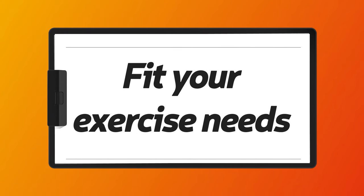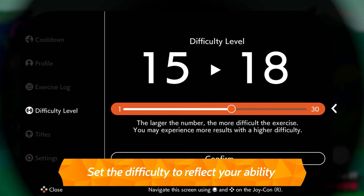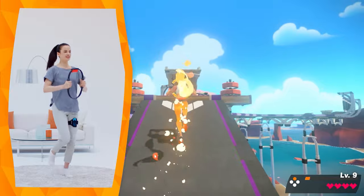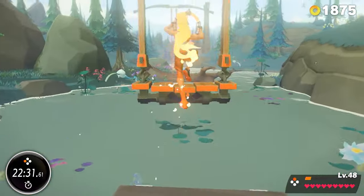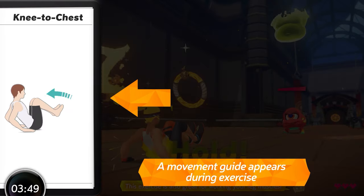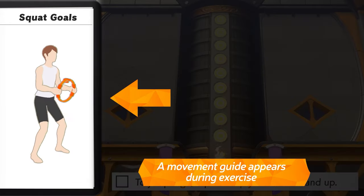Fit your exercise needs. You can adjust the difficulty level to suit your ability, so even if exercise isn't your forte, you can continue every day without pushing yourself too hard. A visual guide will show you how to move your body during gameplay, letting you confirm the correct posture even without a trainer.